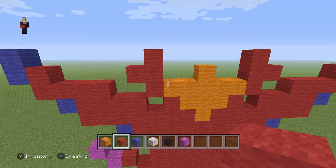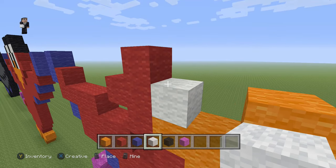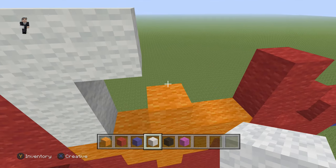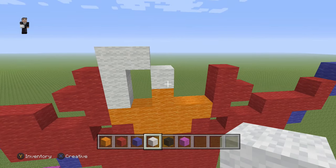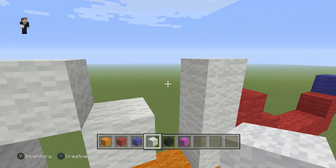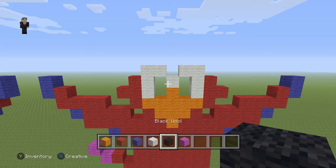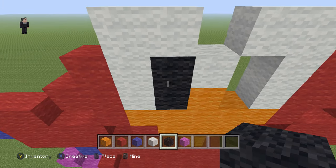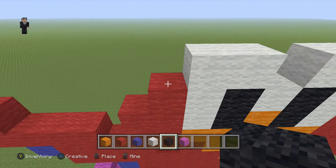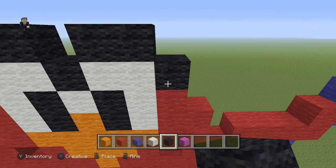Now it's time to grab our white wool and place three white wools here, one, two, three, and one block going towards the right. We're gonna add one block above this orange, and then on this side go up by three, one, two, three, with one block on the left. Then we're gonna grab our black and place two black wools in this hole, two black wools in this hole, and on the top add one black wool, two on the top, one in the middle, two on the top, and one on the right.